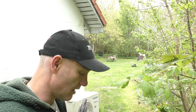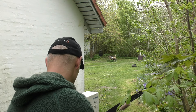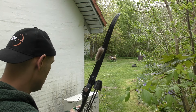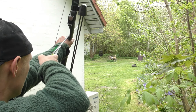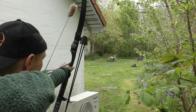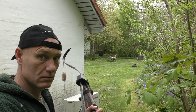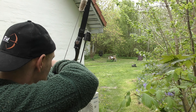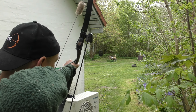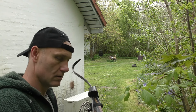So let's try to see if we can hit it. I'm going to give it three arrows and hopefully they'll be right on the money. It's a little bit windy today but it shouldn't be a problem.